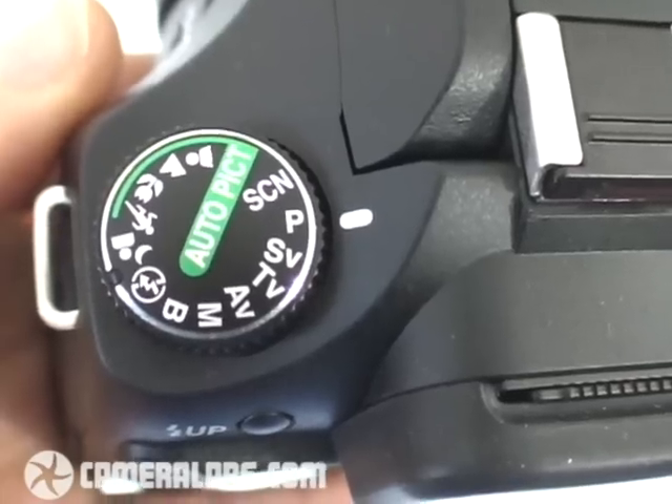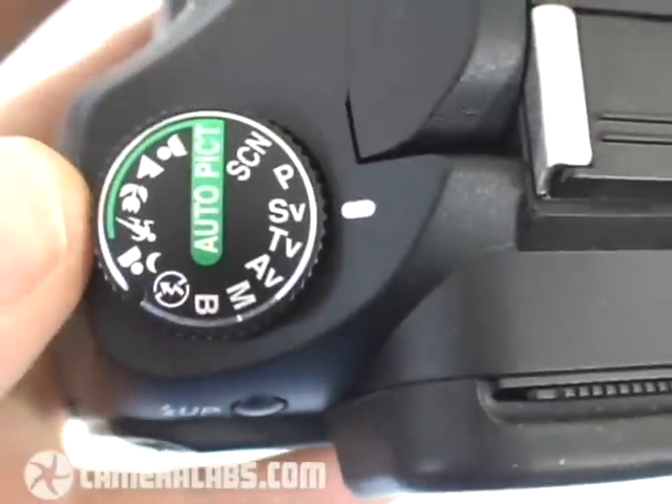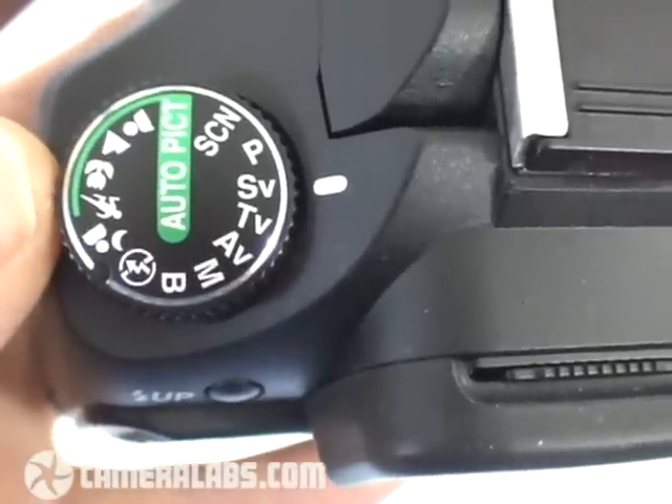Let's continue with the video tour by taking a look at the K200D's controls. On the upper left side of the body is the main mode dial, and you'll notice it has the SV sensitivity priority mode from the K10D and K20D. This works like program mode, but lets you directly adjust the ISO sensitivity.